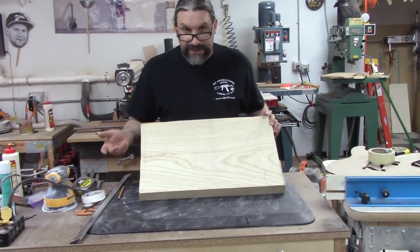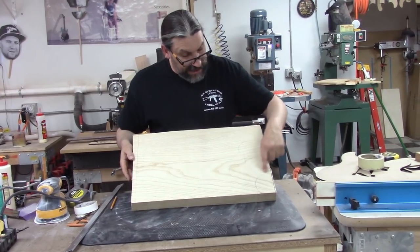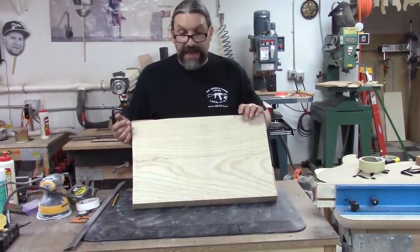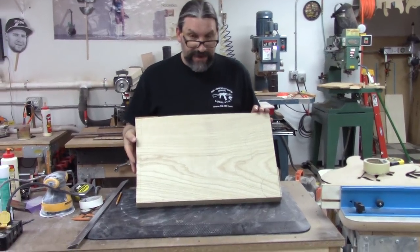If you can't cut a straight line, what makes you think you can cut a curved line? I've got a convex cut right here and a concave cut right here. So in this video we're going to start by doing all three of these cuts and just practice before we jump into the Strat. Let's go over to the band saw and fire it up.